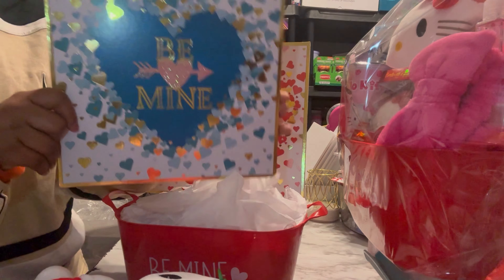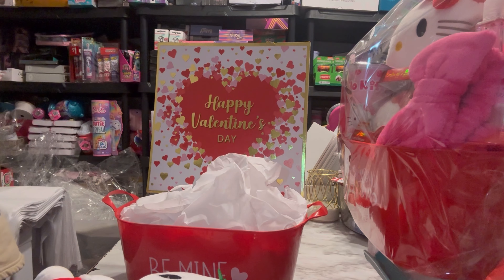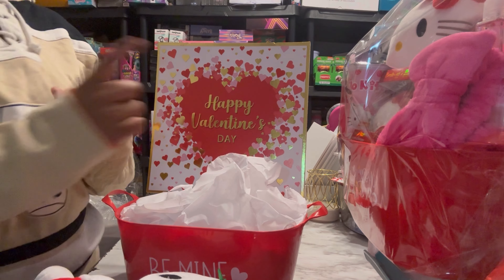This is another one — the blue one. But for the Hello Kitty basket, just because it goes with the color scheme, we're going to use this one.